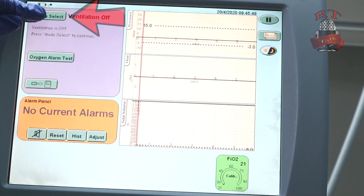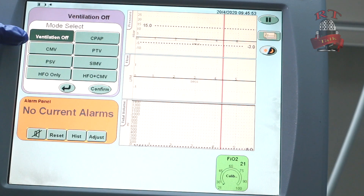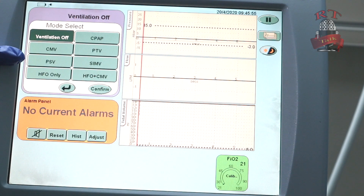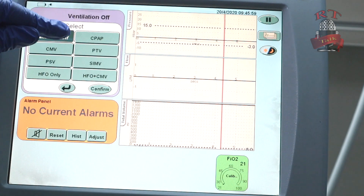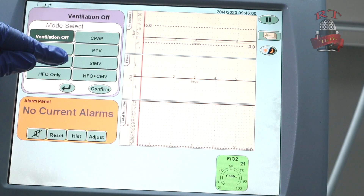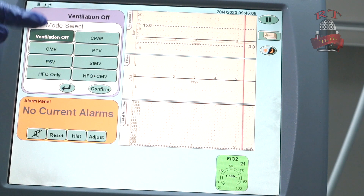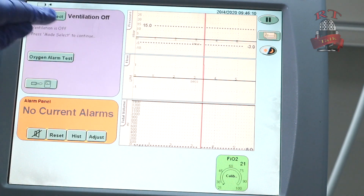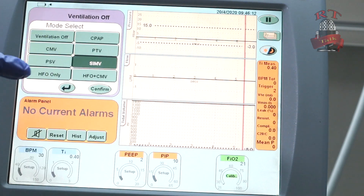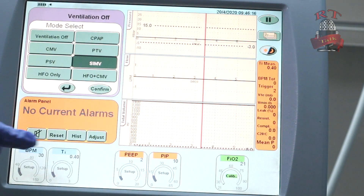So first you will go to mode select. We have different modes here: CMV, pressure support ventilation, high frequency only, CPAP, VTV, SIMV, and high frequency plus CMV. For today we will choose only the basic things, so we will go to SIMV. Before you confirm, you have to set the settings you want.